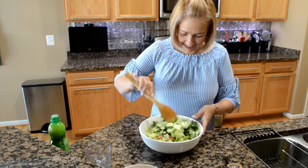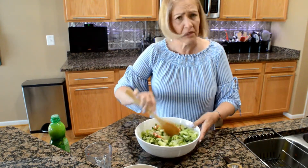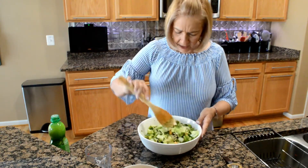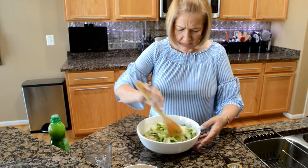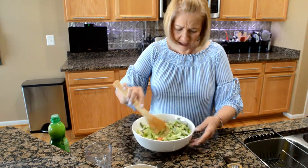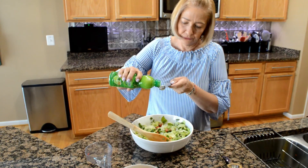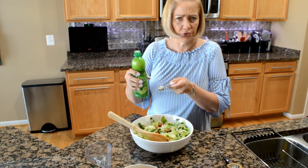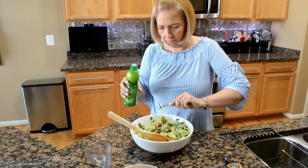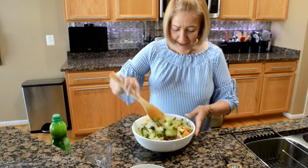It already looks Tex-Mex! If you don't like cilantro you can always omit it and do avocado instead — totally acceptable. But I'm telling you, if you've never had cilantro, chop it really fine and put it in your salad — it gives it a nice Spanish flavor. Everything is combined; we're gonna add two tablespoons of lime juice. If you don't have lime juice, lemon juice would be fine. Now we add our chicken!